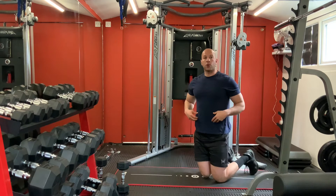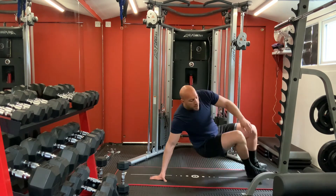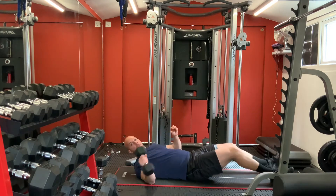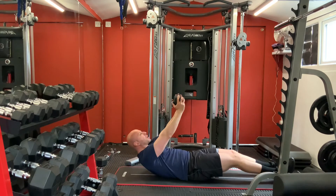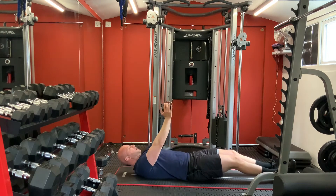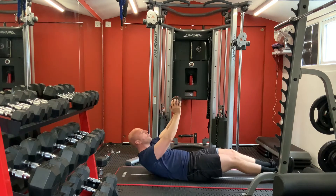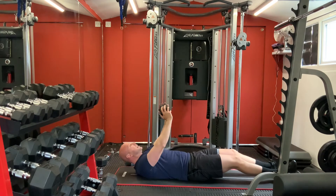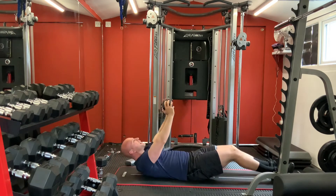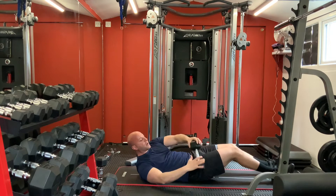Good. Now for your core - we're going to do some sit-ups, simple sit-ups. Keep your legs straight, hold your weight, keep it up. Go up and back - one, two, three, four, five, six, seven, eight, nine, ten. Good. Great.